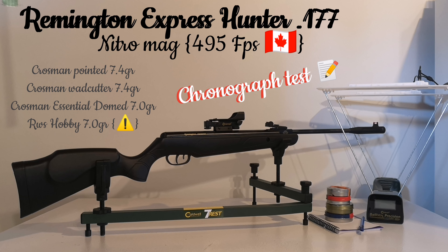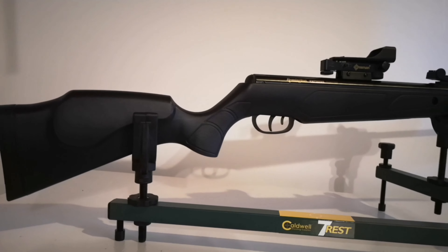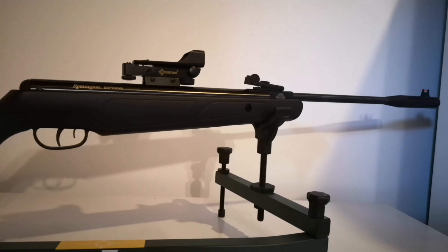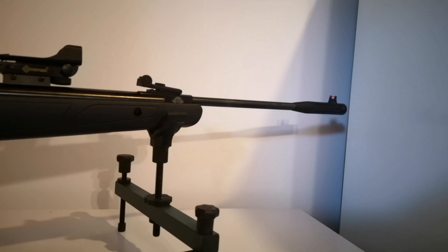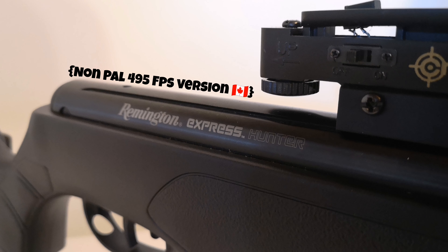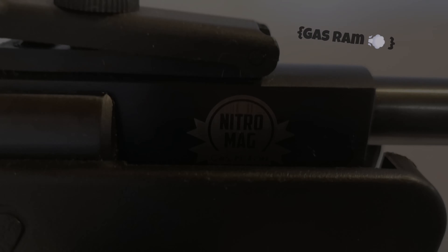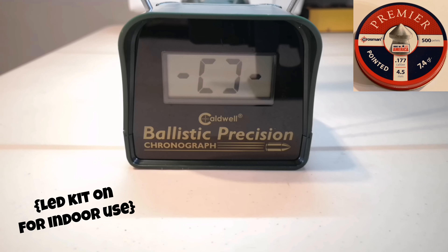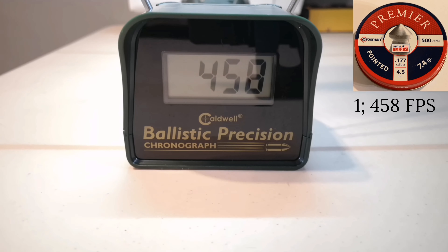Welcome everybody. Today I'm going to do my first chronograph test with my Remington Express Hunter 0.177 nitro mag, rated at 495 fps. This rifle is pretty hard to shoot, so I wanted to see if it was my hold or the speed of the pellet. I will be testing it with four pellets and I will start right now with Crosman Premier Pointed 7.4 grains, using my rest to be as straight as possible.